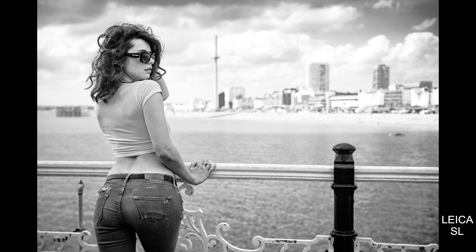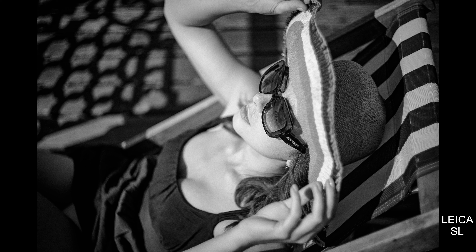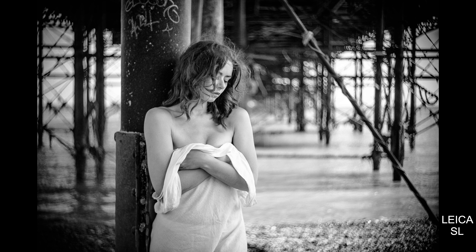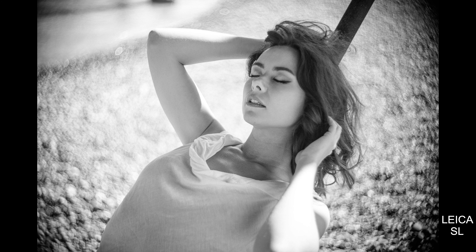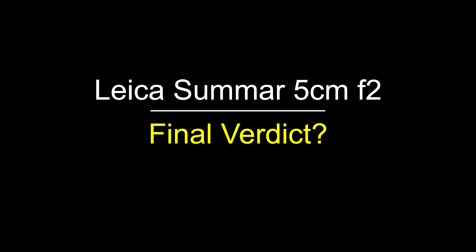Here are some digital photos — back in Brighton with the Sumar. On digital, you can get some fantastic, more interesting-than-normal photos because the softer lens gives you a more vintage rendering. You don't get that nasty digital sharpness from modern lenses where the high micro-contrast, sharpness, and multi-coated elements just make it too sharp for interesting images. I love this lens on digital.